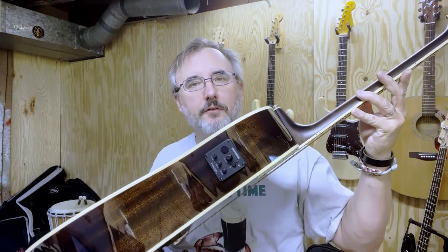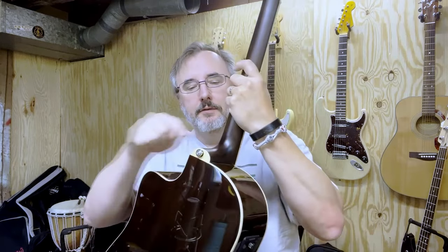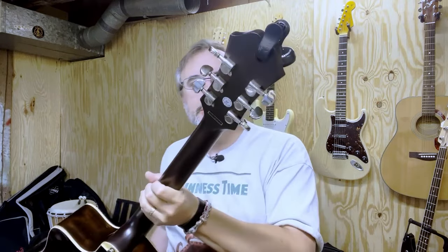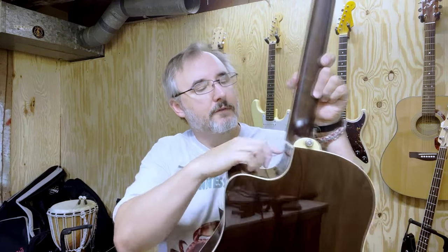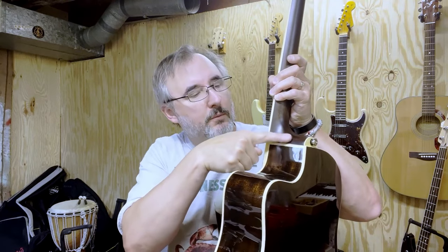I think it's an actual rosewood bridge, and there's a built-in undersaddle piezo pickup. There's a strap button on the back — I don't like it there, I always prefer it on the side. I wish guitar companies would just leave that off and let us put them where we want. Made in Indonesia. The tuners look pretty decent. It's a lightweight guitar with nice three-ply binding all the way around. The neck has a matte finish while the body is glossy, and you can feel where the masking was between the two finishes.